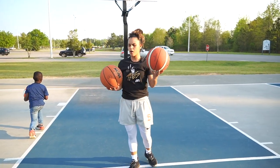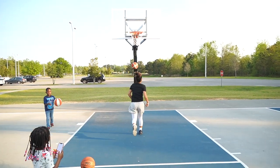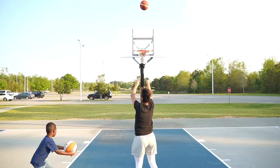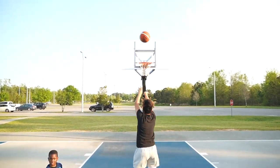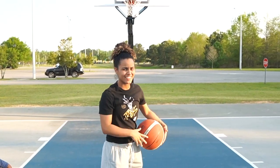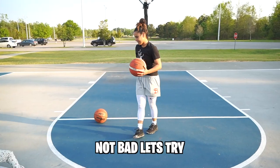I'm going to do five free throws with the regular air ball and five free throws with the helium ball. I went four for five — not bad. Let's try the helium ball.